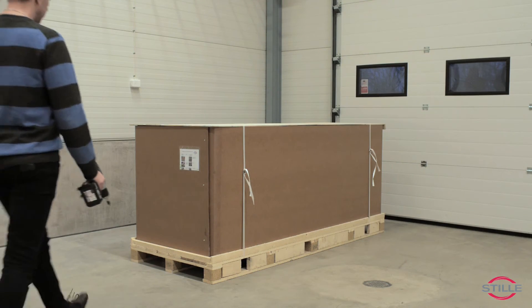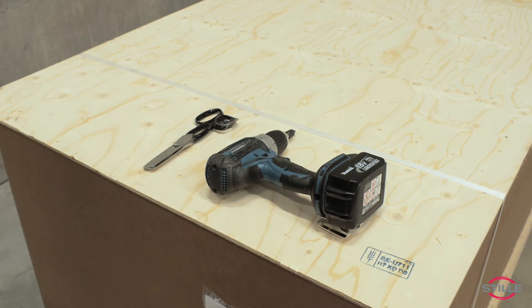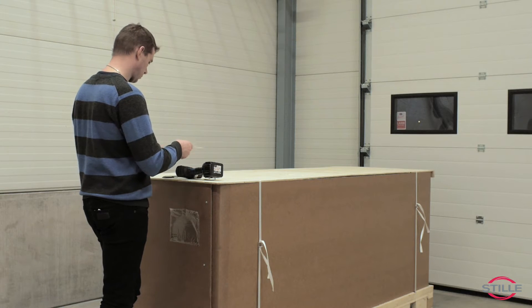For unpacking the Magic 2 operation table, you need a screwdriver and a scissor or a knife. Start by reading the unpacking instruction.